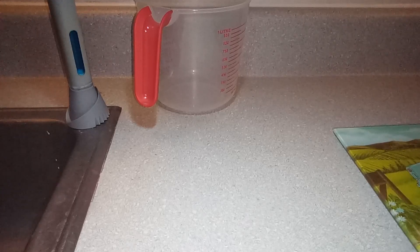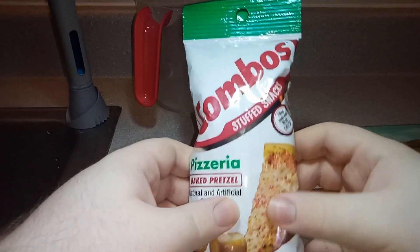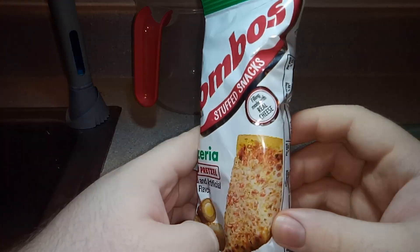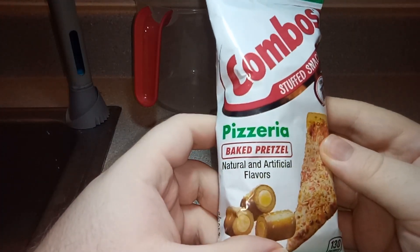Well, hello everybody! Welcome, how are you doing? It's another dog tree review and do I have a surprise for you — it is the Combos stuffed snacks, filling made with real cheese, pizzeria baked pretzel.